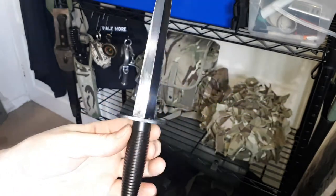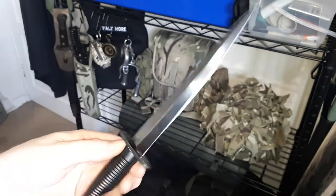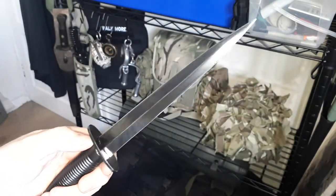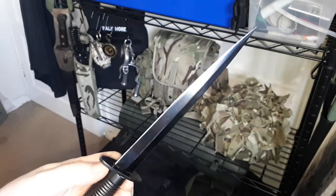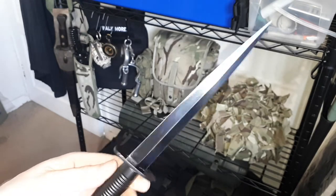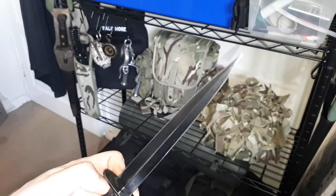This is the Fairbairn-Sykes fighting knife, and it's actually a dagger because the edges are sharpened — supposed to be sharpened. I've sharpened mine because it came almost as bad as a butter knife. It was blunt as hell. So if you end up buying one of these, you may have to do some sharpening as I've done.